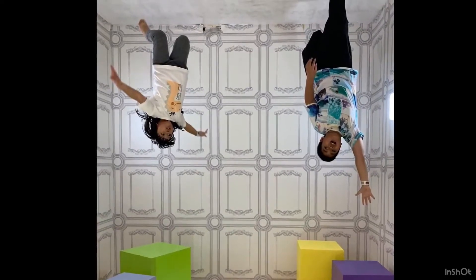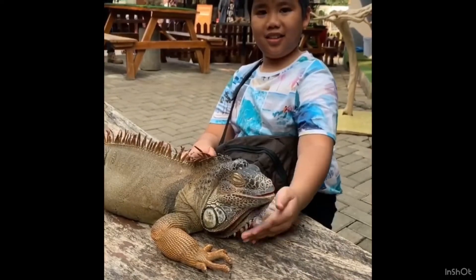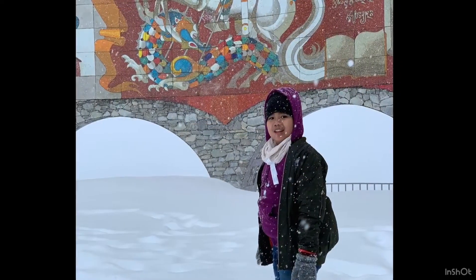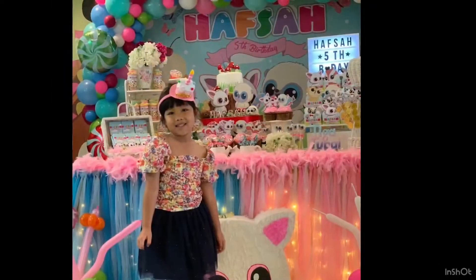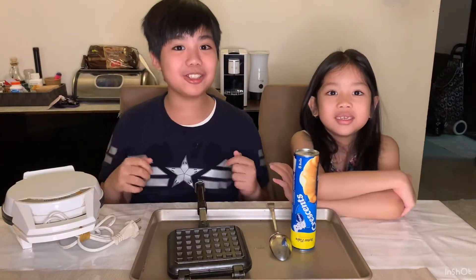Hello dear viewer, welcome to my channel. This is where I, Fatih, do some fun adventures. Sometimes my little sister joins in. Remember to like this video and subscribe to my channel.